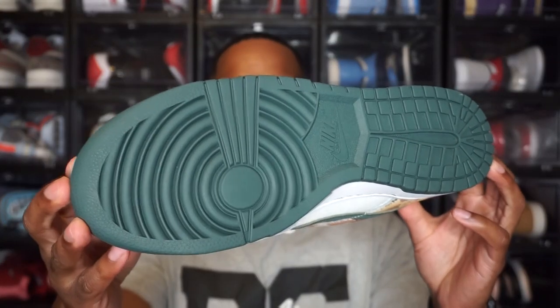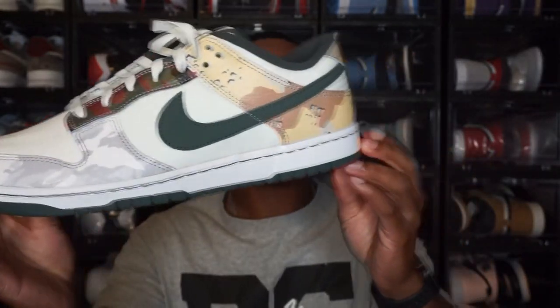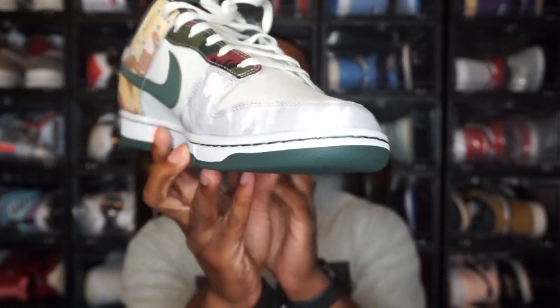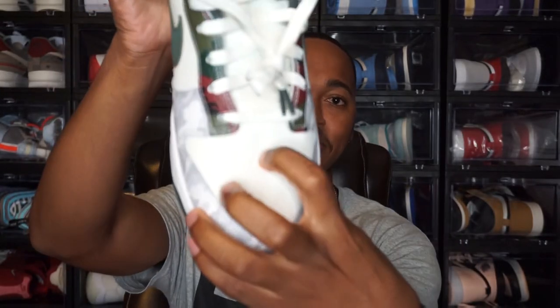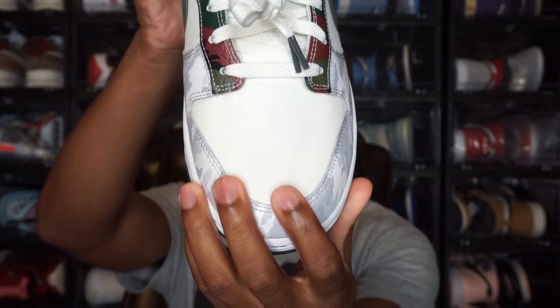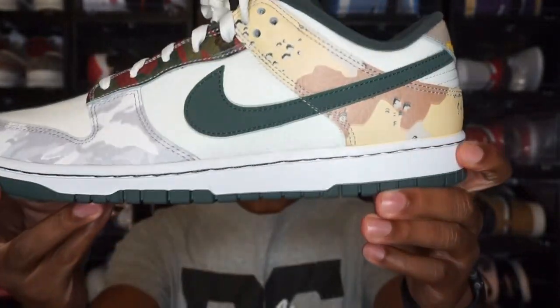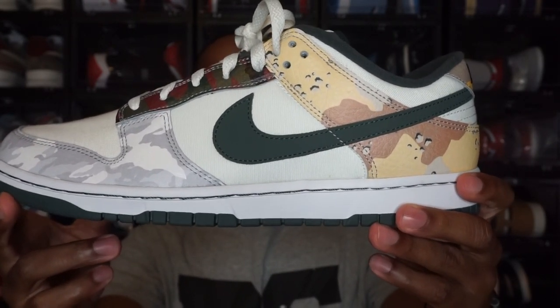Let's jump in with the outsole — you do have a dark green outsole on the bottom. Moving up, you have a white midsole that goes all the way around. Continuing up to the toe box, you have a mesh or canvas print there, and that same material is behind the Nike Swoosh on both sides. The Nike Swoosh is that same dark green color, matching the outsole, and the Swoosh is the same on both sides.